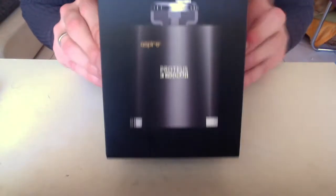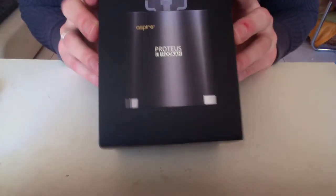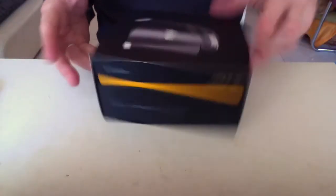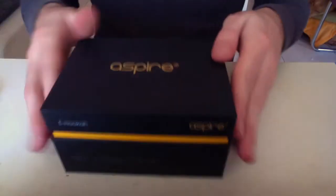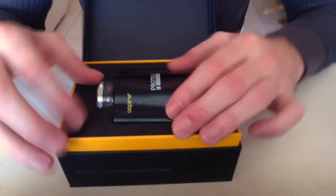Here we are with the close-up look of the Aspire Proteus eHooka head. It comes in this nice presentation box — all the regular stuff you can expect from Aspire, scratch and check code here. I didn't scratch mine, but it has a sleeve on top. You open it up and you have this nice presentation box containing your Aspire Proteus head.